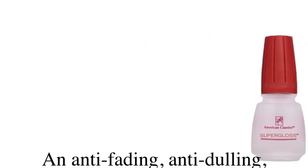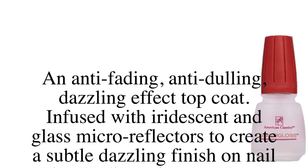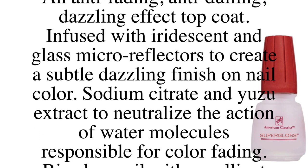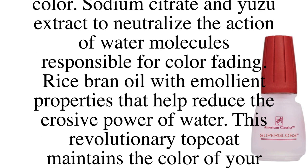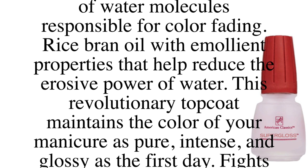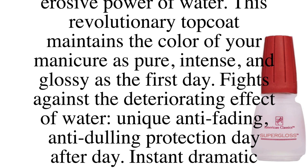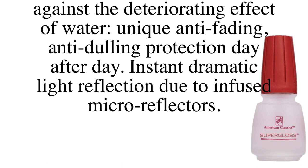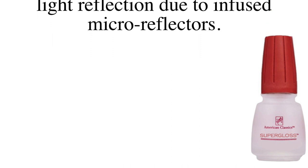They also have a Super Gloss top coat, which I'll show you. Super Gloss is an anti-fading, anti-dulling top coat with a dazzling effect, infused with iridescent and glass micro reflectors to create a subtle dazzling finish. It contains sodium citrate and yuzu extract to neutralize water molecules responsible for color fading, plus rice bran oil to reduce the erosive power of water. This revolutionary top coat maintains color as pure, intense, and glossy as the first day — with unique anti-fading, anti-dulling protection day after day.